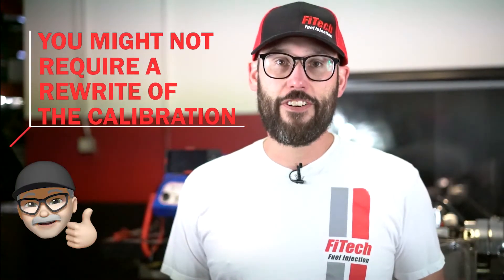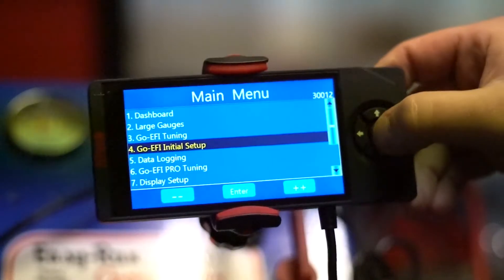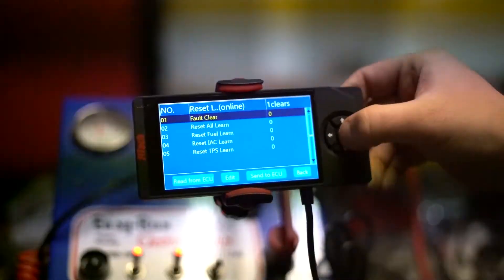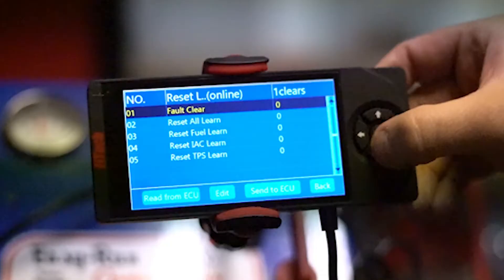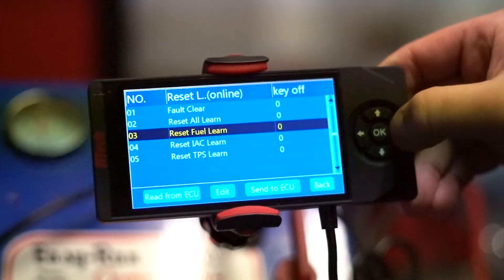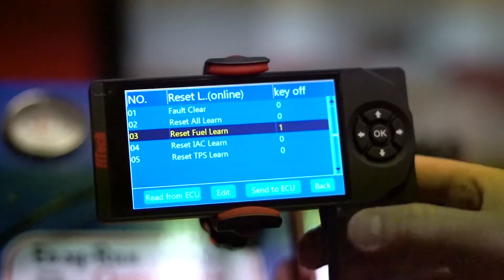Sometimes rewriting the calibration file may not be required. For example, if you had an exhaust leak that made the system mistune due to air getting into the exhaust, you may just need to reset the learn. This is easily done by going into the initial setup menu and finding the Reset Learn option. In the Reset Learn, we could reset certain items, but the one we want to focus on is Reset Fuel Learn. If we change this value to 1 and send it to the ECU, the system will now revert all of its learning back to default.